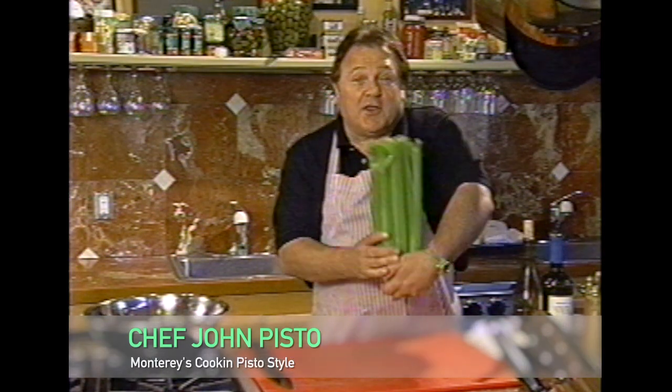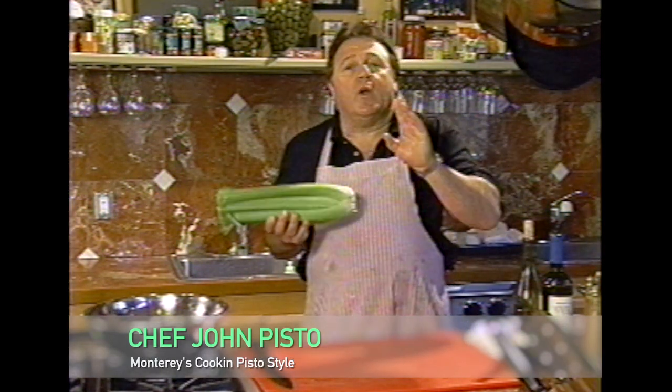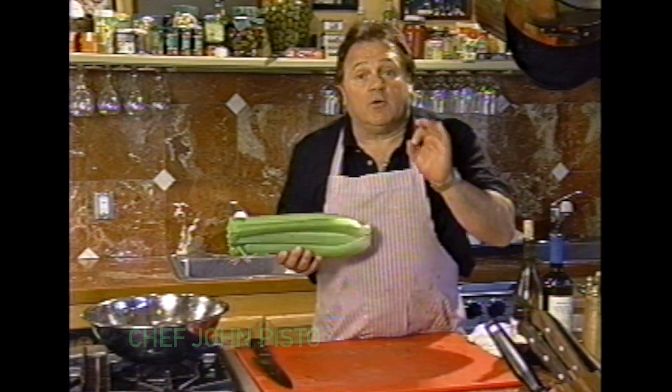Hi, I'm Chef John Pisto. This is a head of celery. Today I'm going to show you the way we cut and clean celery in the restaurants.